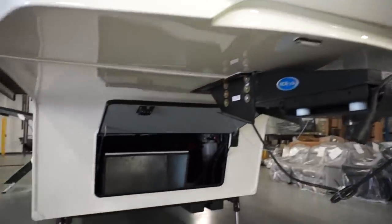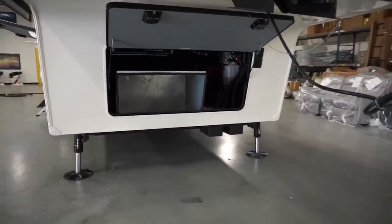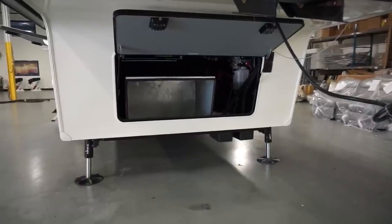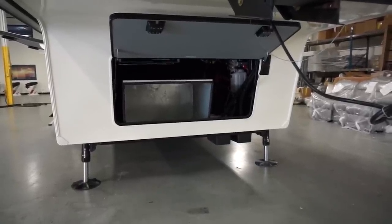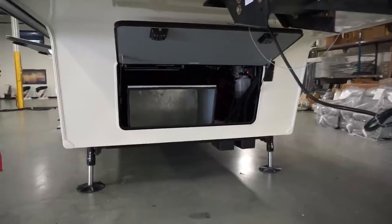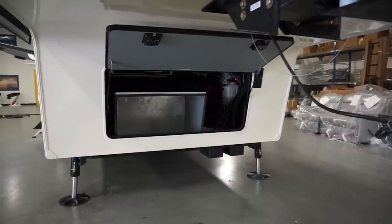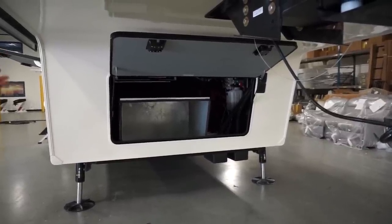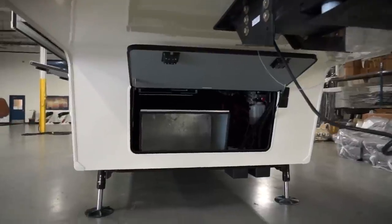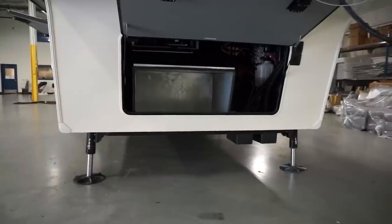We have the Equalizer leveling system, and you can see how big the legs are — they're larger, stronger, and we can put them at five-degree angles. That stops a lot of side-to-side motion when you're inside. People come in and try to get movement, but that just makes our units very stable. The pads on the front leveling system are 12-inch, which are extremely large. On the four back legs, they are 10-inch octagons, so unless you're in field conditions, you really won't have to put anything else under them.